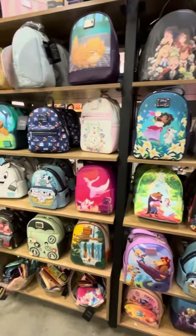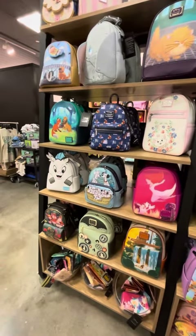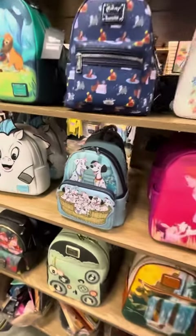Hi guys, so I'm at my local Box Lunch and I just wanted to show you guys all of the new amazing bags that they have in stock.